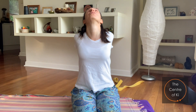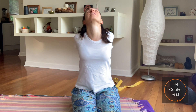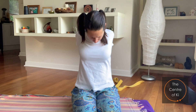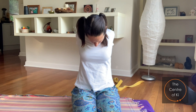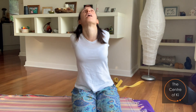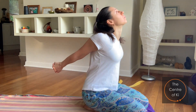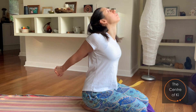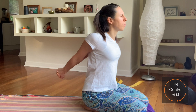As you exhale, take your head back and look up towards the sky — you're going to get a lovely squeeze in the back of the neck. Let's do that again: inhale to center, then exhale drawing the chin down, keep squeezing the arms together and up and back, then inhale look forwards, and then exhale looking up. As you're looking up, keep squeezing the arms back and keep breathing out.